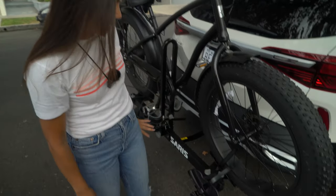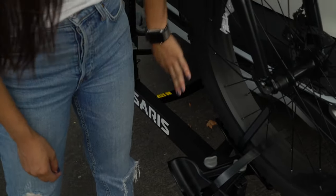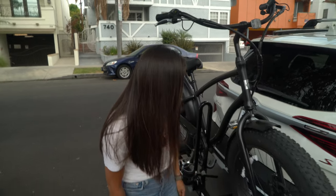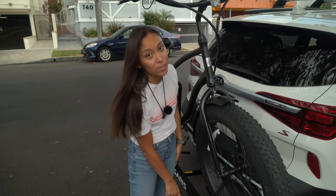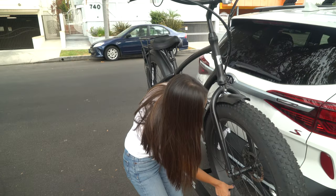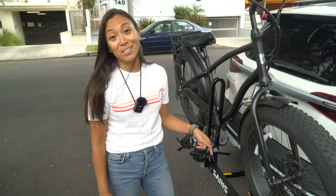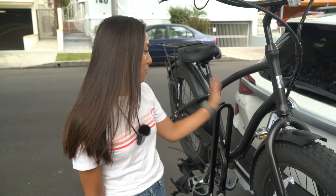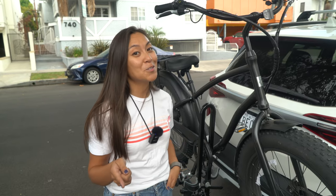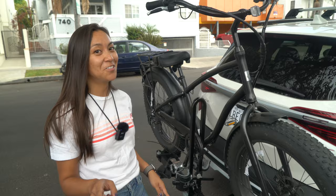We have the fat tire on the bike rack, but these trays are a little too small for the fat tire tires. They actually sell a fat tire tray that we'll need to get, because the strap just doesn't reach around. So we'll have to purchase those before we bring this along with us. We're going to take this off, put the regular Every Journey on, and show you how that looks. We'll have to do a part two with the fat tire trays, so stay tuned for that.